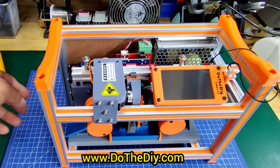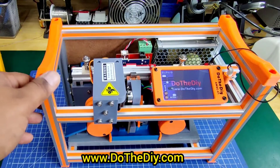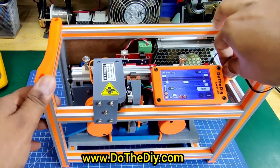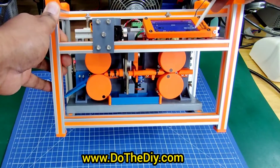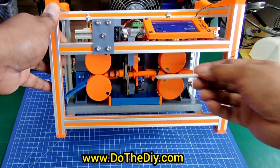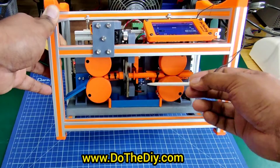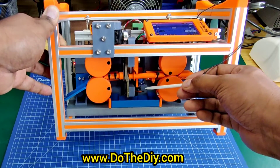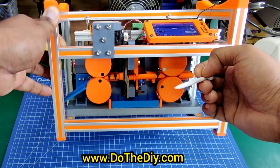I will just power the machine and show you now. Let's see the mechanism first — you can see that this guide will push this rod down, and you can also see the mini servo which will push the guide rod out.